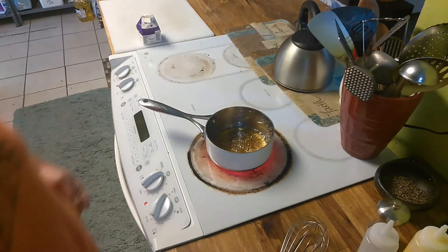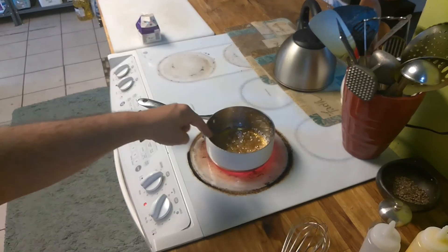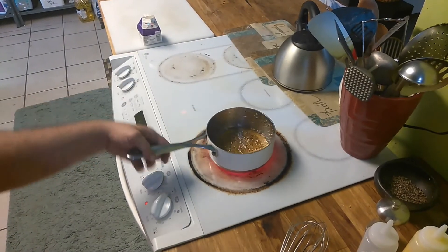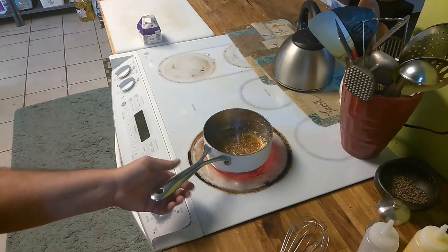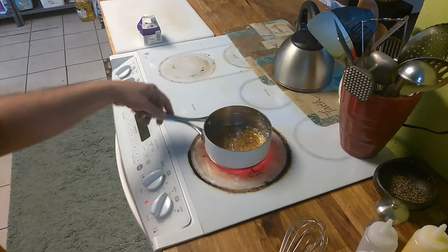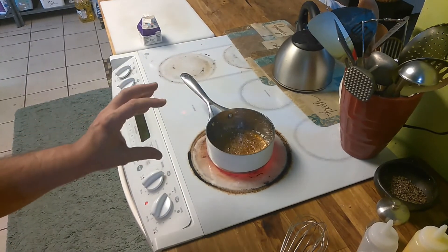Now you have to watch this really fast. Already it's changed into a second level of amber, and it was just a second. As you can see, it's starting to change again — it's getting darker. It gets darker like this almost instantly as it gets hotter, so you cannot walk away from this.